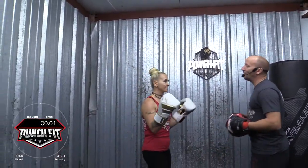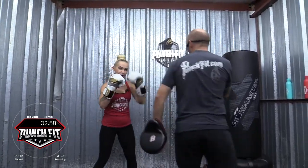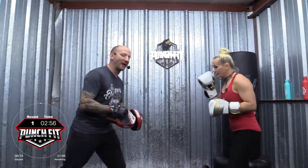All right, let's go ahead and put 10 seconds on the clock. Follow along with Annette and I as I call out combinations for her. I want you to hit the same combinations on your bag. We're going in three, two, one — and one. Nice job. Be sure to move around your bag.